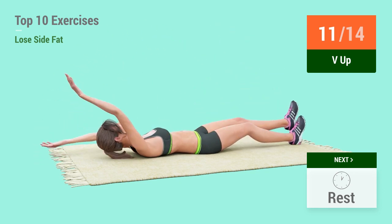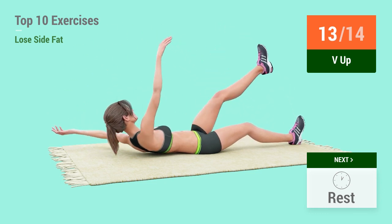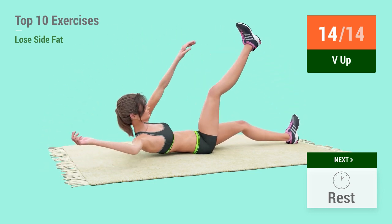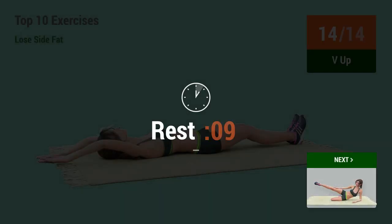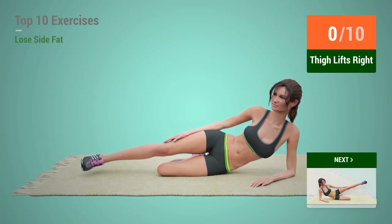1, 2, 3, 4, 5, 6, 7, 8, 9, 10. In 5, 4, 3, 2, 1, go!